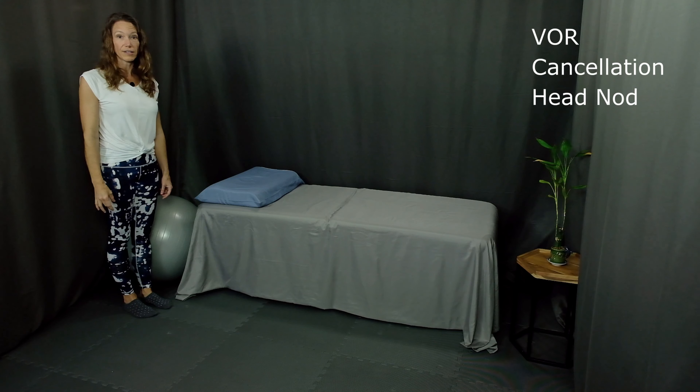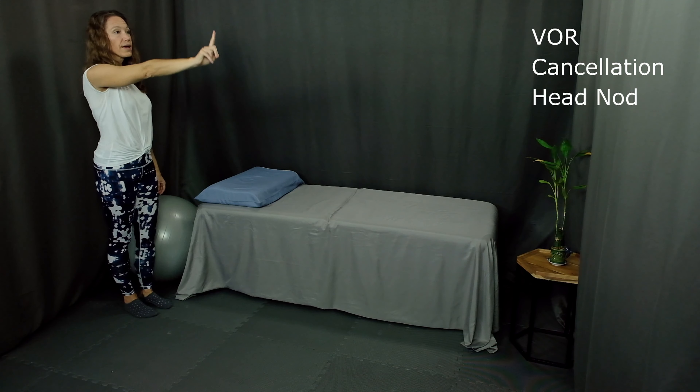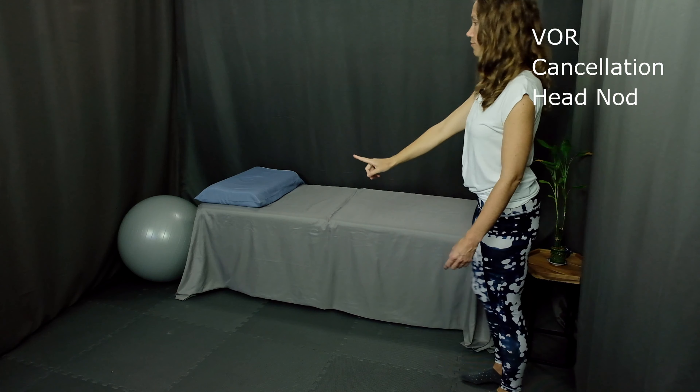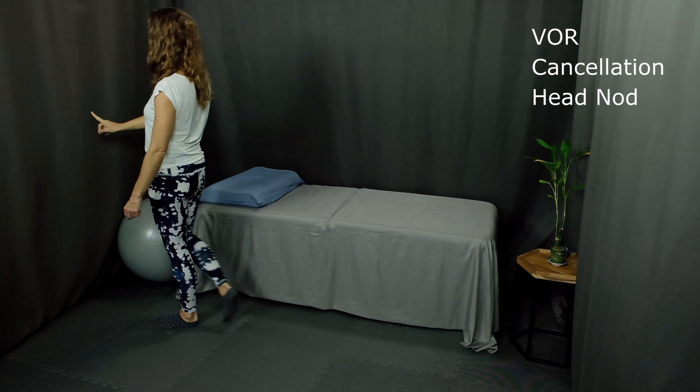Number three is VOR cancellation walking. Start with your finger up front. This time, as your finger goes up and down, follow it with your head and your eyes.